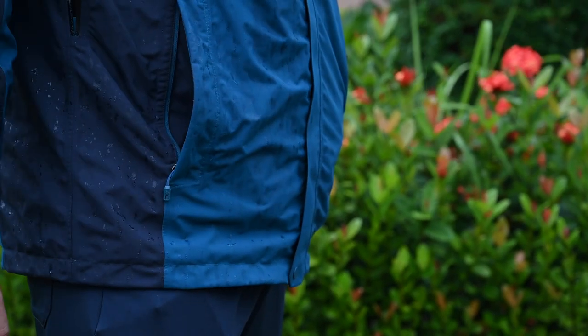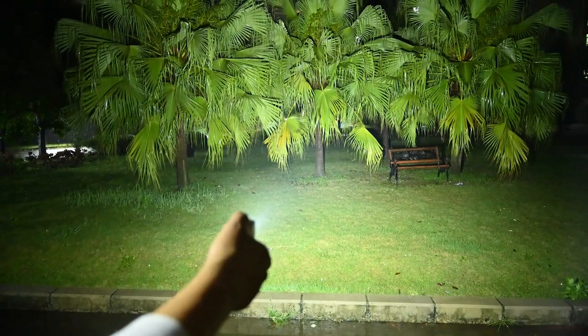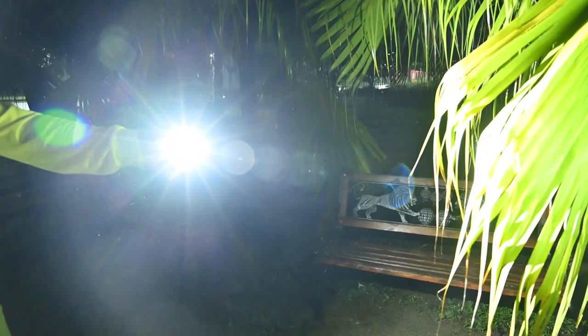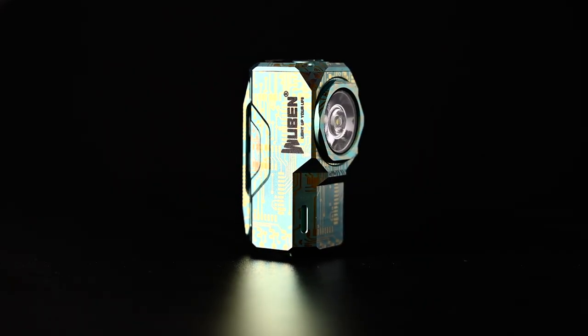The X0 can be put in your pocket, and its max output is 1,100 lumens, which is the most powerful one in this size. Rubin X0 is a stylish one.